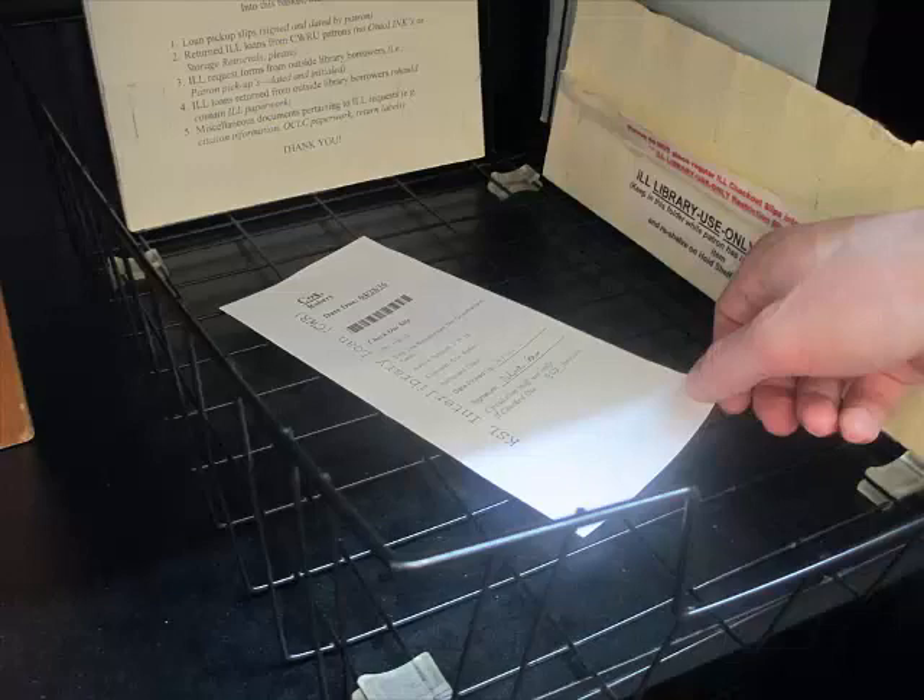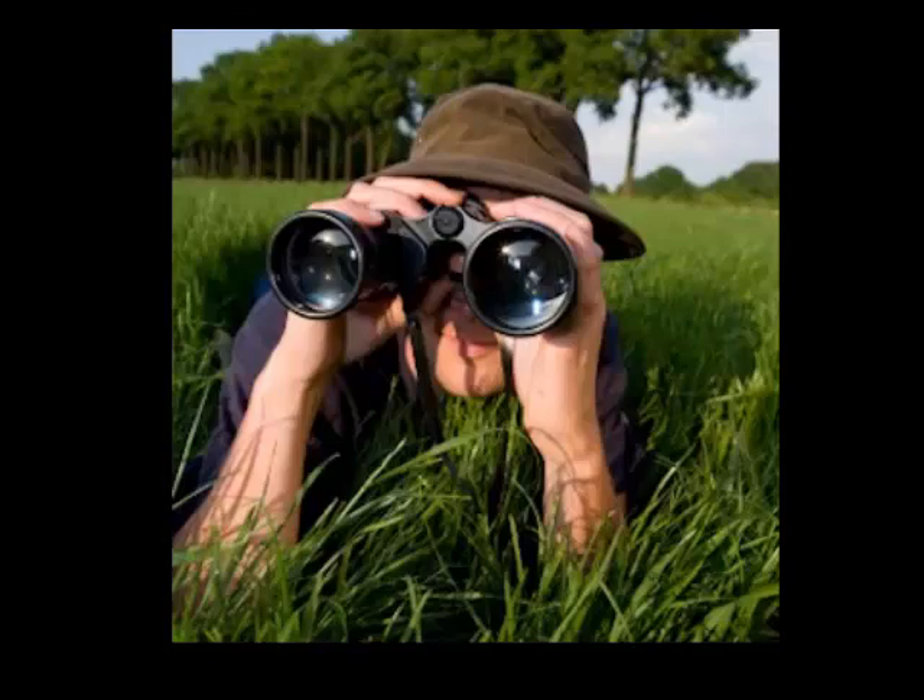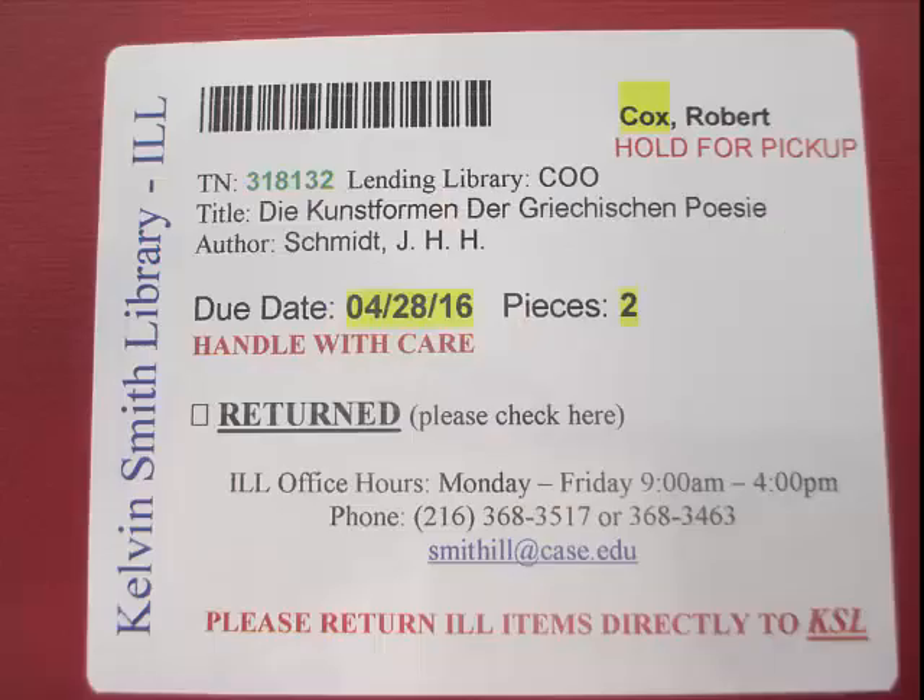When checking out materials, be on the lookout for any extra messages on the label. Sometimes it is to inform the patron that the item is in poor condition, or it is to let them know that the book cannot be renewed.